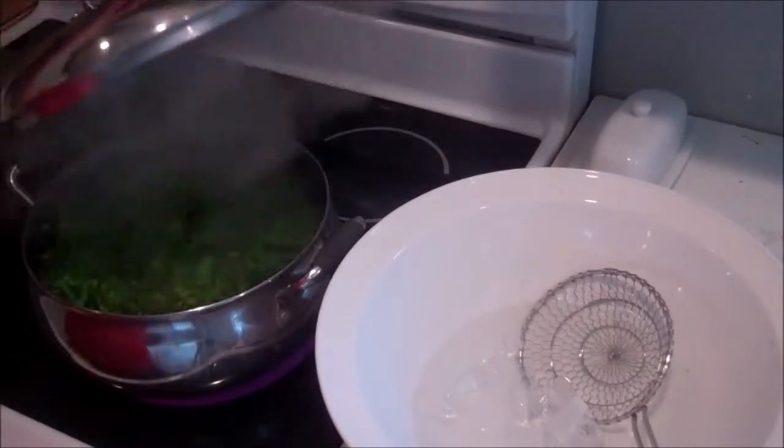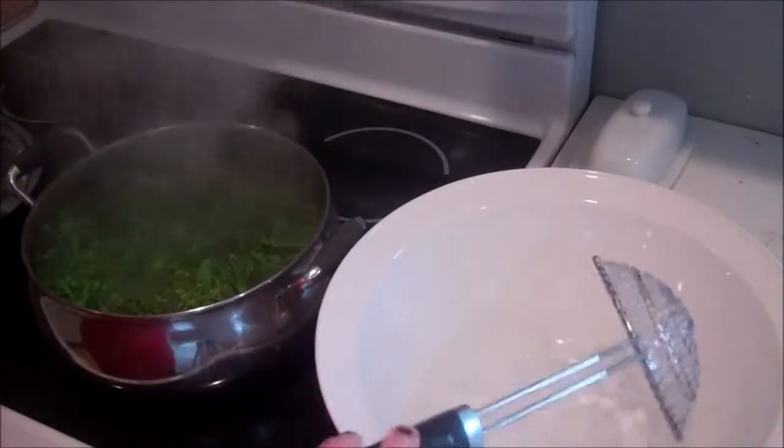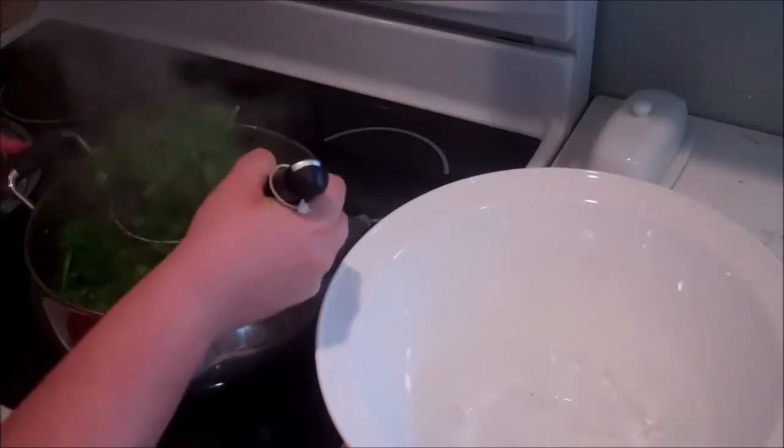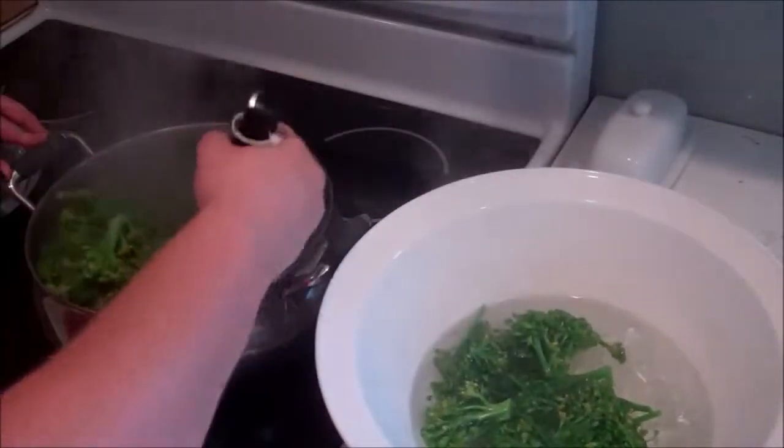Once your broccoli has boiled for one minute, you're going to take it out and put it in the ice water. That's going to stop the cooking process.